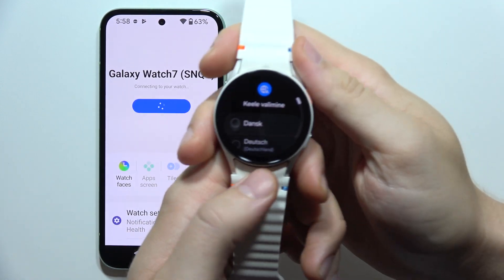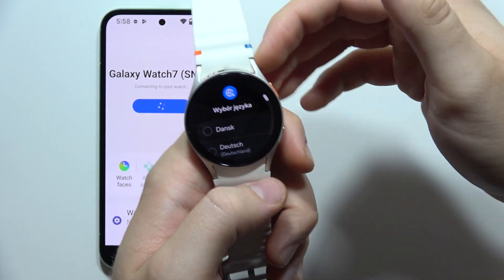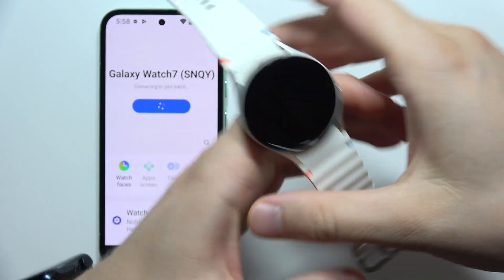Hey, let me show you how we can reset your Samsung Galaxy Watch 7 when you forgot your screen lock. It's quite simple.